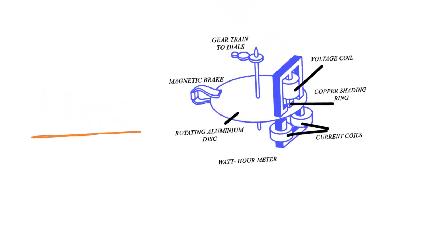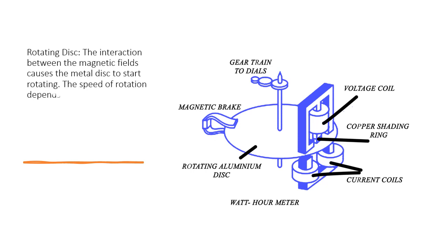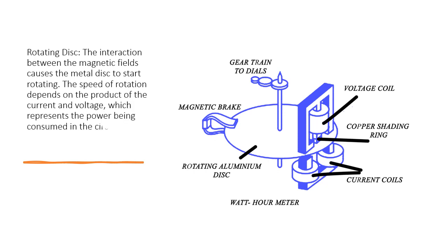Rotating Disc: The interaction between the magnetic fields causes the metal disc to start rotating. The speed of rotation depends on the product of the current and voltage, which represents the power being consumed in the circuit. This rotation is proportional to the energy consumption.